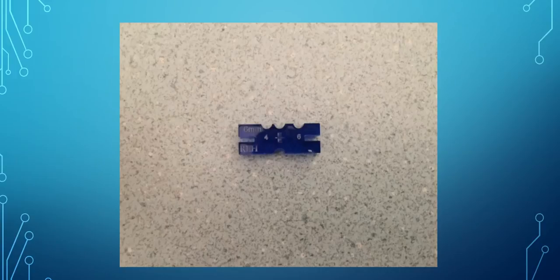This is a standard jig. This is a 6mm with 4mm or 6mm end-to-end. In our case, we're going to be using 6mm end-to-end to start.